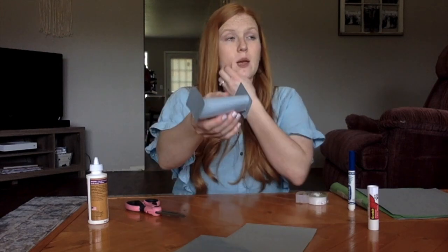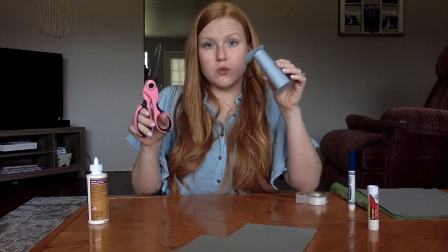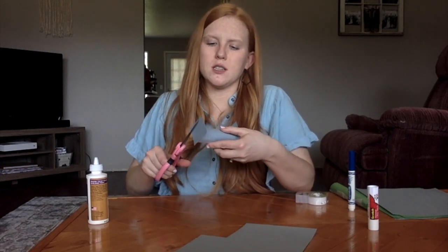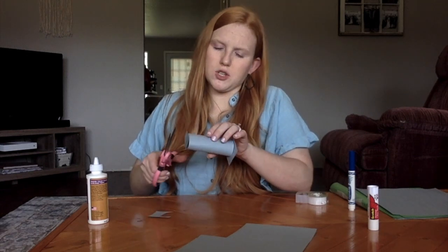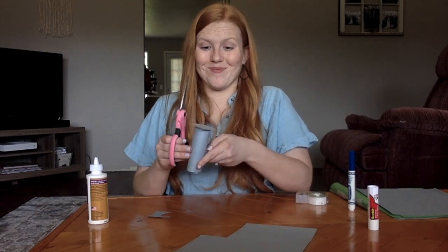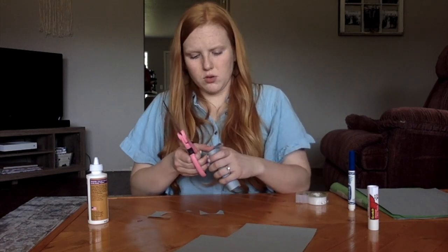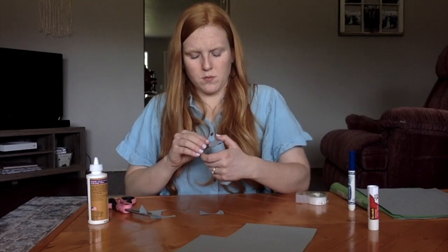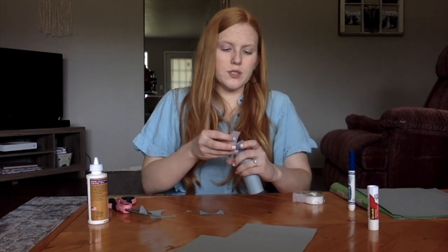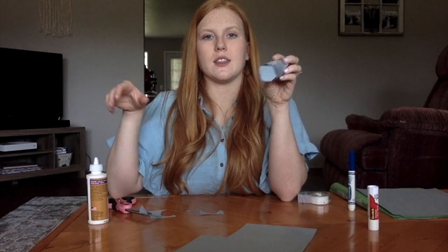Once the glue has dried or your tape is secure, mine looks pretty rough right now but we're going to fix it. Remember — scissors only if your mom, dad, parent, or guardian said you can, or ask them for help. What we want to do is cut the end cap in a circle, following the line of the outside of the cylinder. Go ahead and just try to follow the line of the end of the gavel. The idea is that you just want to have a full cylinder to work with — that's a little math term extra for you. You want it to look like a cylinder, just like this.